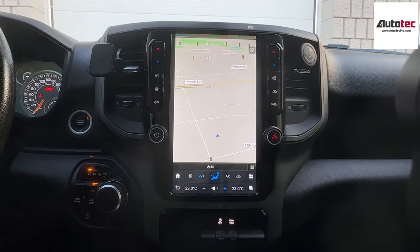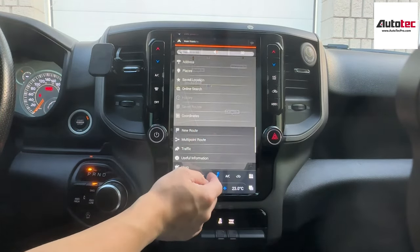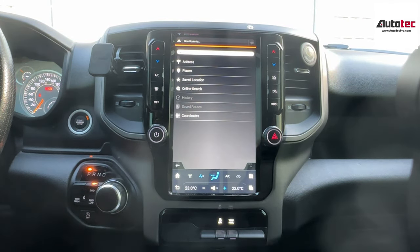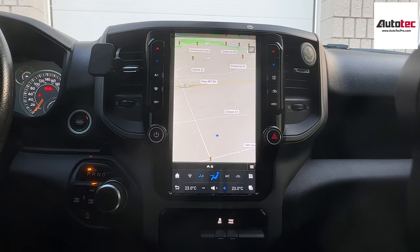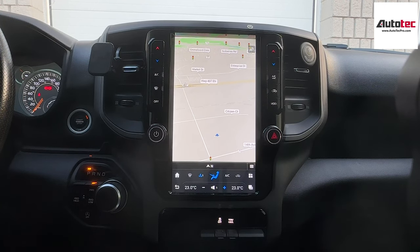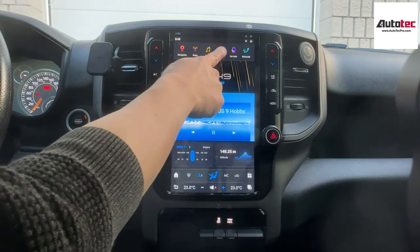I'm going to show you how to use the GPS. In order to use the navigation, you just need to click on the bottom right corner, then road, then address, and you can enter the address right here. The system navigation software also comes with a traffic update. However, in order to use the traffic update, you need to connect to the Wi-Fi hotspot. If you don't want to connect to the Wi-Fi hotspot, you can still use the navigation as offline regular navigation software.